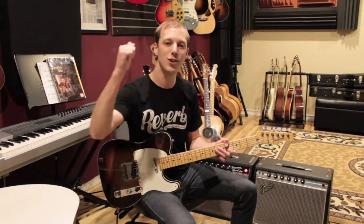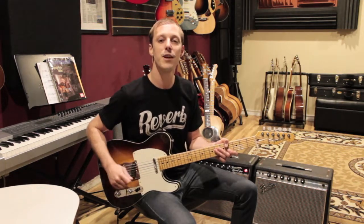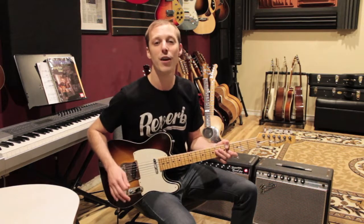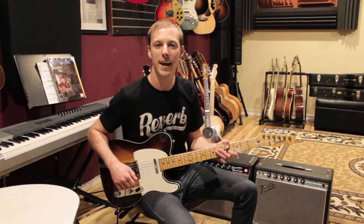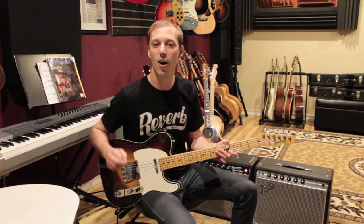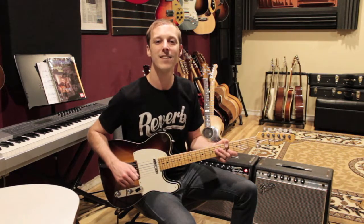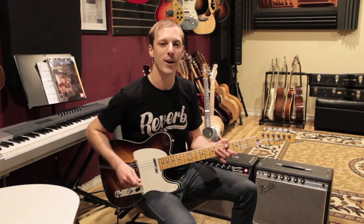I'm going to show you how to play the whole thing step by step, but before we get into the lesson make sure you hit the thumbs up button and make sure you're subscribed. We've got new video lessons dropping every single day on the channel and hundreds of other lessons already posted. Any comment for the YouTube algorithm is really appreciated. All right, let's get into the lesson.